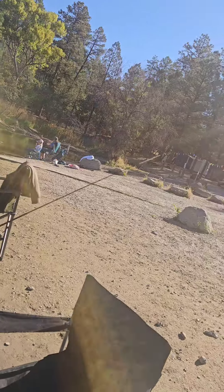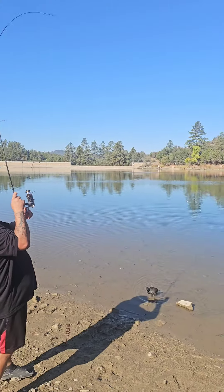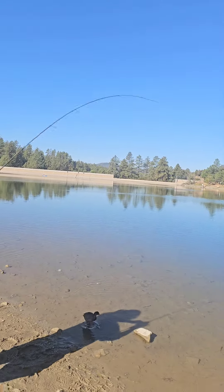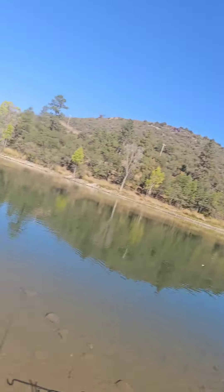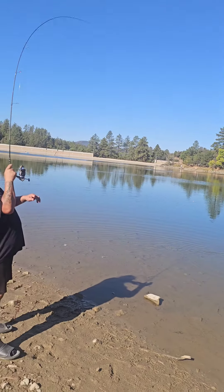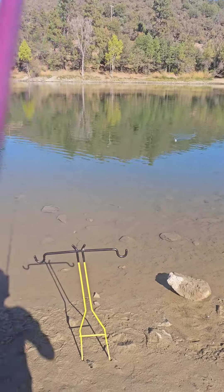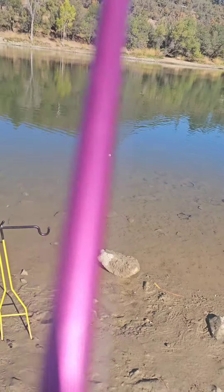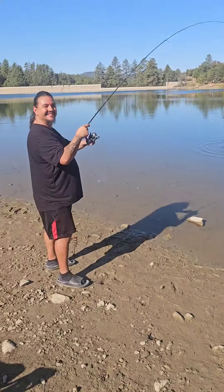Oh my god, that's a nice trout! What if this was a big old trout, bro? I'm gonna reel my line real quick — yeah, go for it — just in case it doesn't. Coming in slow, he's coming in slow.